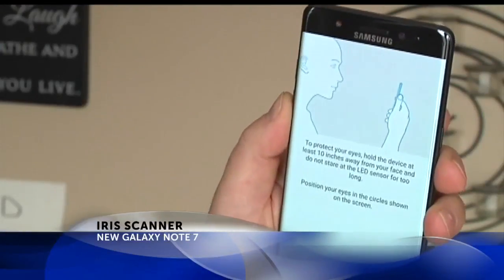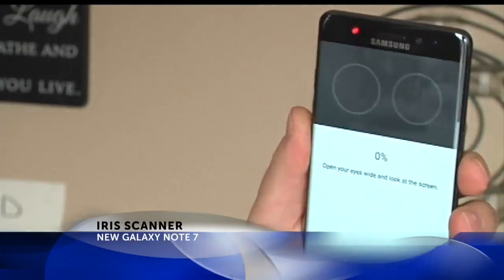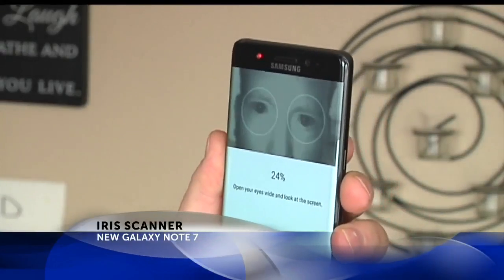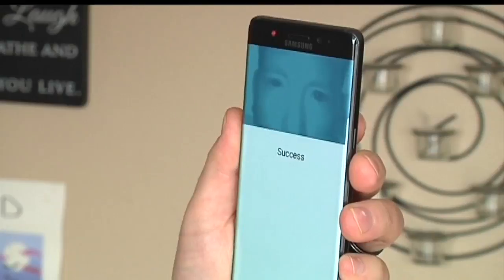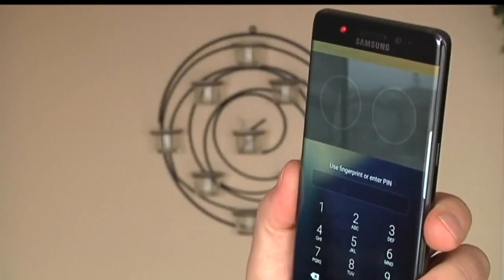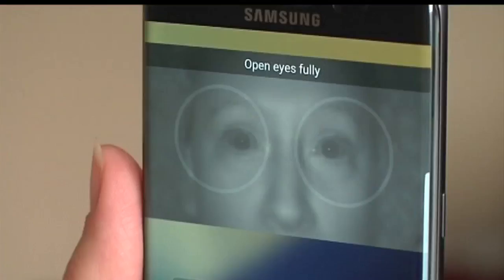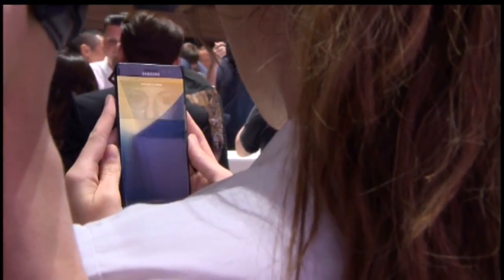When you set up the iris scanner for the first time on the Android Samsung Galaxy Note 7, you have to take off your glasses or contacts. Other than that, it's a simple, painless process. Once you have it set up, you just raise the phone up to your eyes to unlock it. I tried it out 20 times or so — it's been working. I also put the phone up to other people's eyes and it would not unlock. So this iris scan seems to be legit.